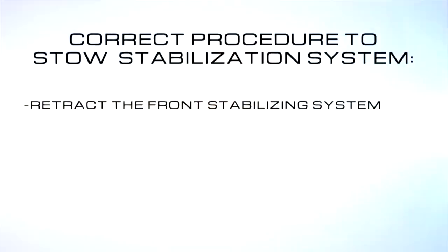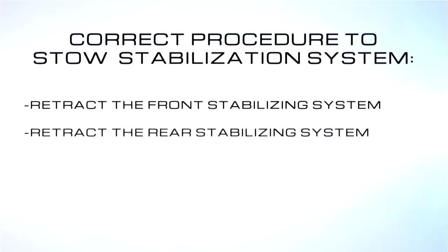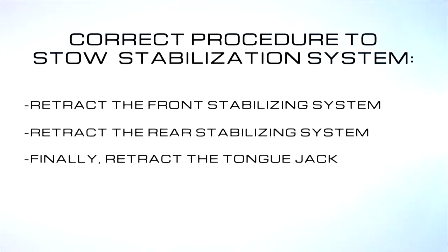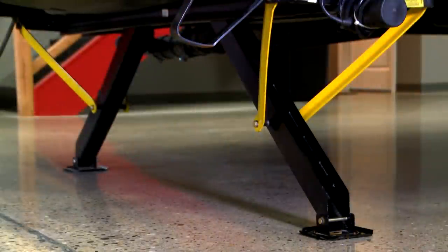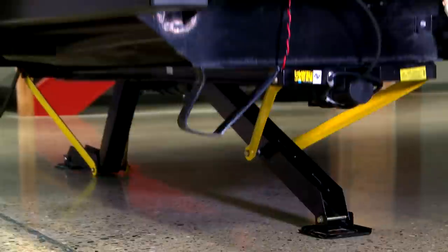Now some misuse happens when it's time to go. No one would ever forget to retract these, right? So what you want to do is first retract your front, then retract your rear, then your tongue jack. If you happen to forget one of these, remember we're only stabilizing — we're not lifting the coach. These are not meant to carry the entire load of the coach. So if you accidentally start to run your tongue jack before you retract any of these, you're going to break them.